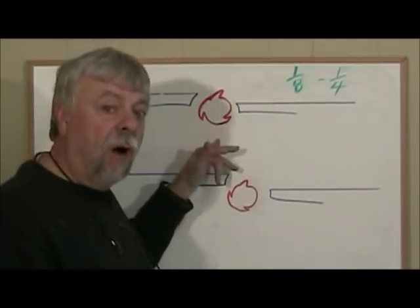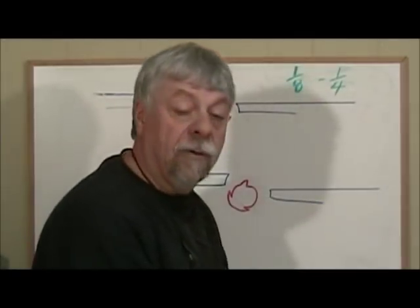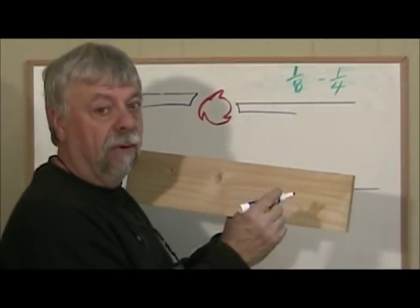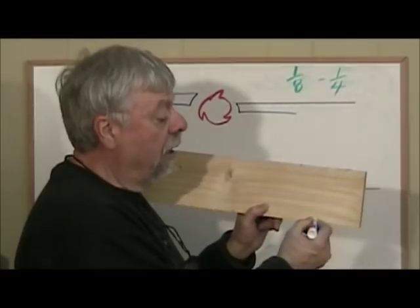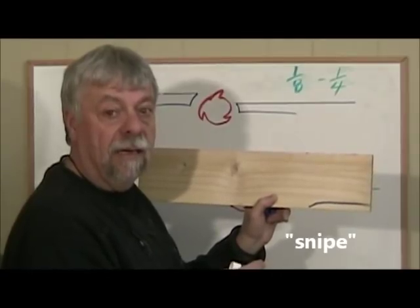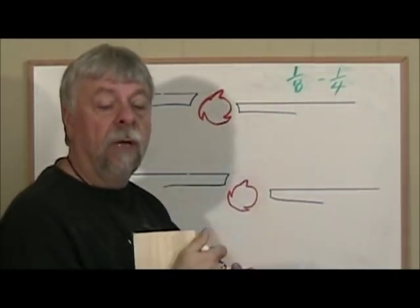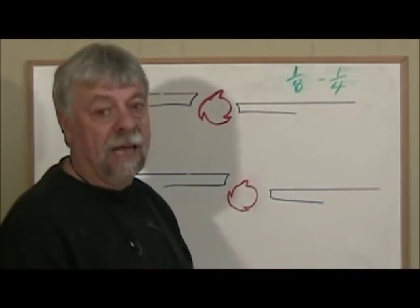If you go too high, you will end up taking a big chunk out of the back — that's something called snipe. When you run a board through, you're going to get a little bit of snipe on every jointer even with the correct setting. But if you set it too high, it will actually cut out that last chunk of wood. If it's set to the correct range — an eighth to a quarter of an inch — the snipe you get on the end of a board, if you don't cut it off, you'll be able to sand it out. It's that small.